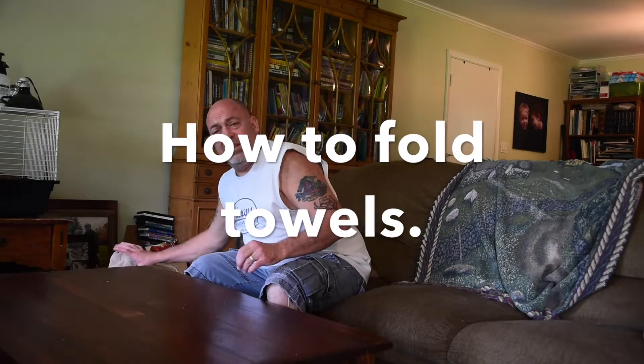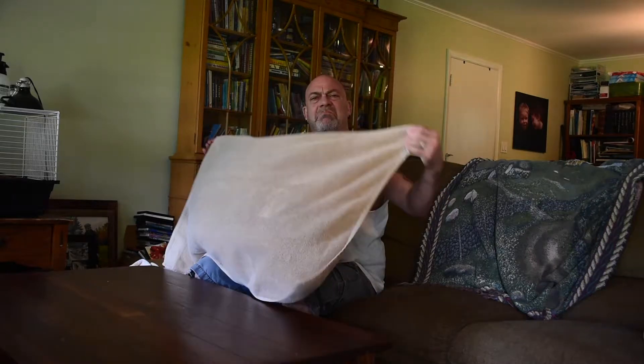Hi guys, Steven here. Stay at home dad, 10 years. Best way to fold towels, right here. I'm going to show you right now.